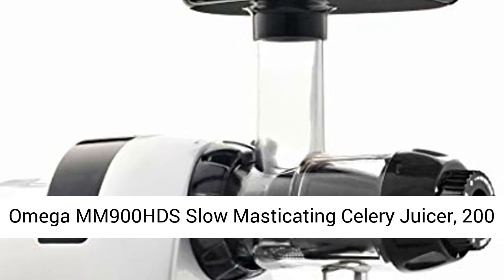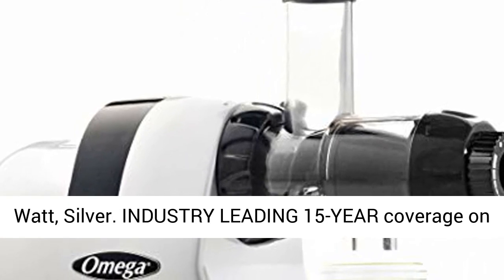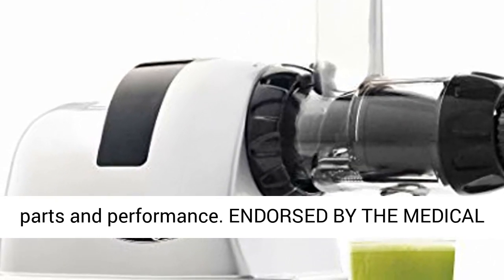Omega MM900HDS Slow Masticating Celery Juicer, 200 Watt, Silver. Industry-leading 15-year coverage on parts and performance.